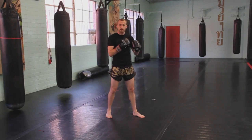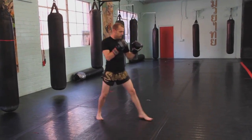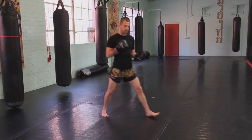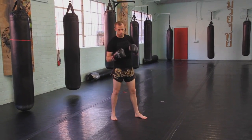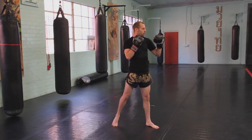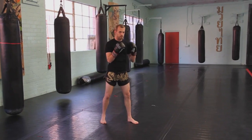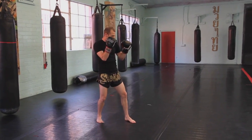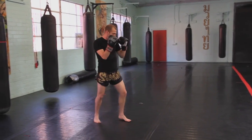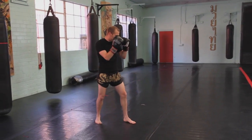The third mistake that is very common when throwing the jab is actually popping up or leading with the chin. A lot of people, especially if you're new to boxing, Muay Thai, or any striking art, you'll get tall in your stance and stick your chin out when you throw. What you want to do is the exact opposite: as I throw the jab, I want to condense my body, staying slightly low, punching my shoulders, keeping the right hand up and extending the left.